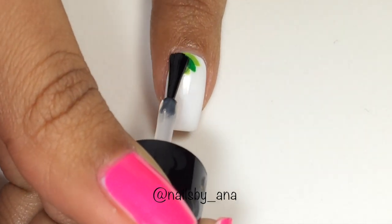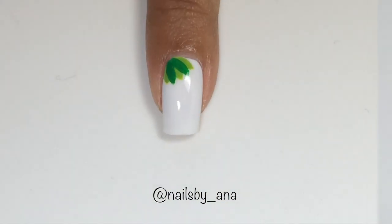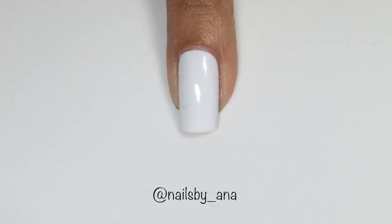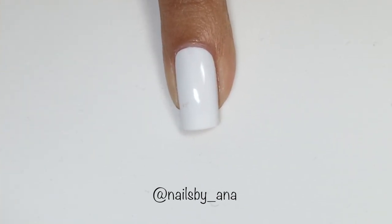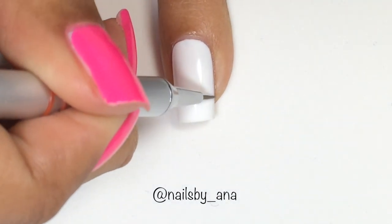Then you want to seal in your design by applying your favorite top coat. For our accent nail, we're going to draw our toucan. And for this you want to take a nail art brush with brown acrylic paint and draw the branch.